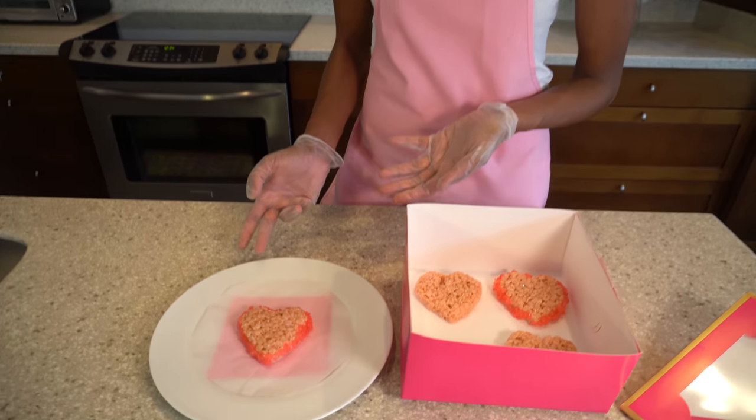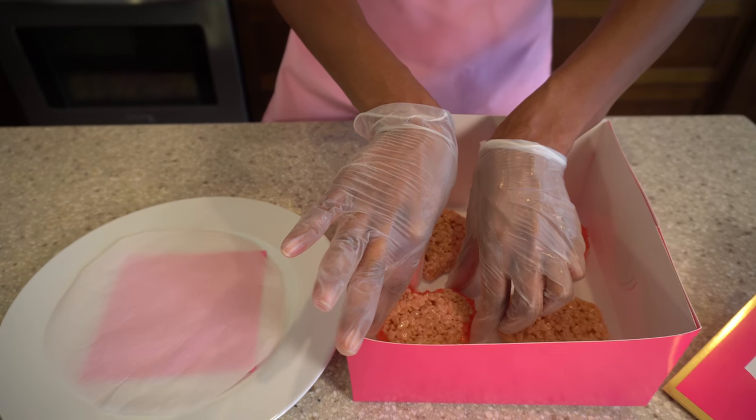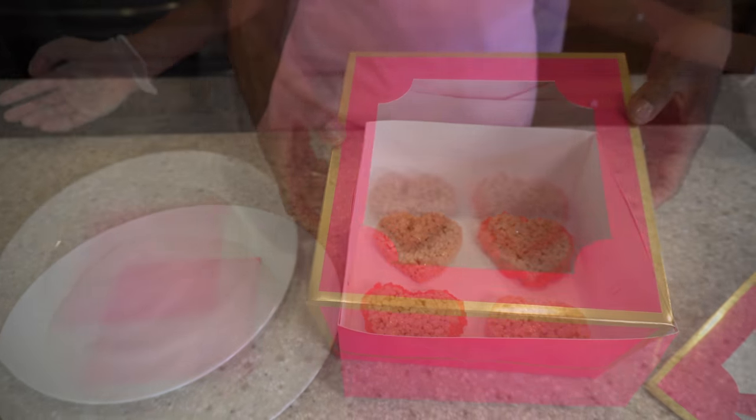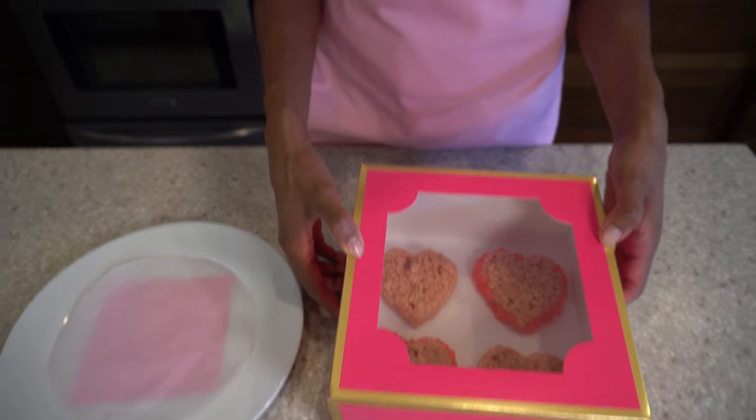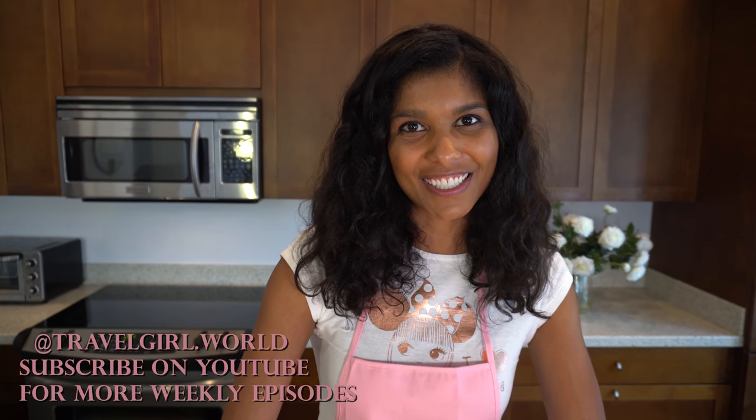We finished cutting out the Rice Krispie treats, decorated the sides with watermelon Jolly Ranchers, and now it's time to put them in the box. Gloves are off and it's in the box — this will make a great snack for you and your Valentine. Happy Valentine's Day, and I'll see you next time on Travel Girl!